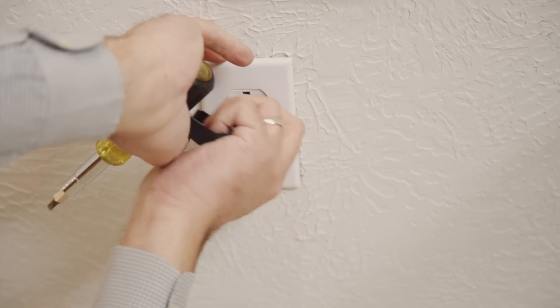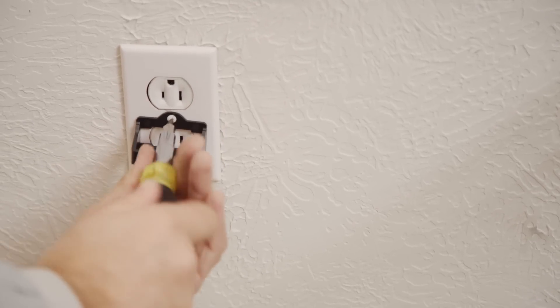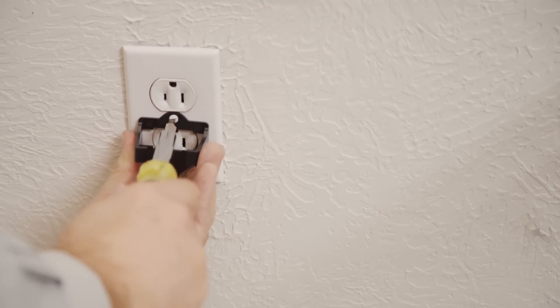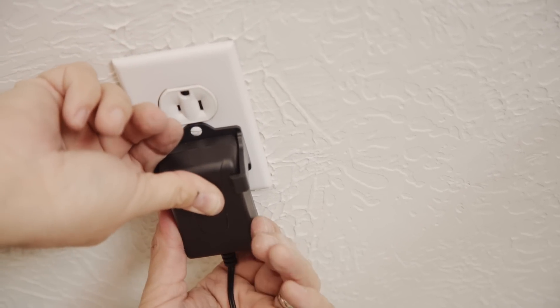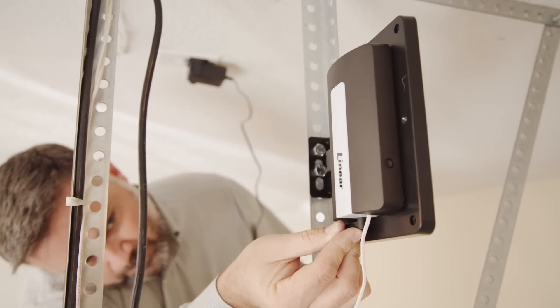Remove the screw from the 120-volt AC outlet face plate. Secure the retaining bracket to the face plate with the provided screw. Snap the power supply into the bracket while plugging it into the outlet. Plug the power cord into the input jack of the Z-Wave garage door controller.